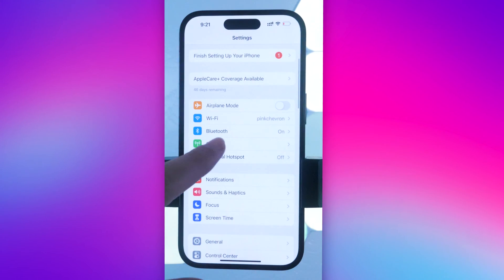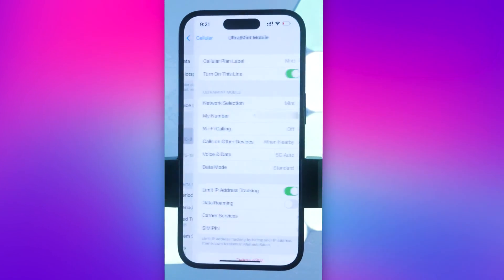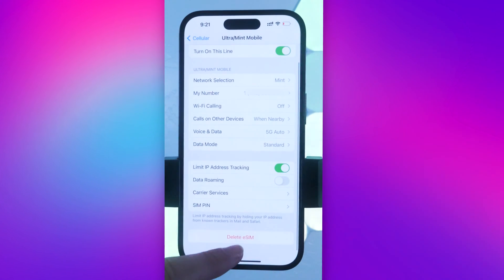This is where your eSIMs live, and this is where they will go to die. Depending on what SIM you want to delete, tap into that one. I'm deleting my Mint eSIM.